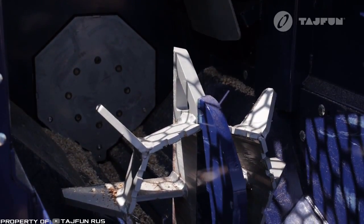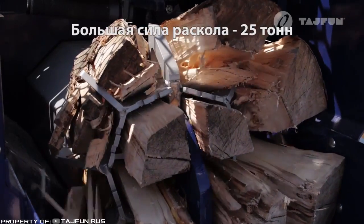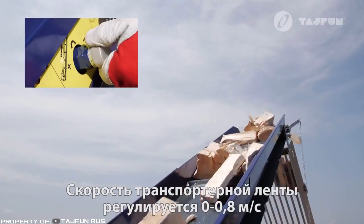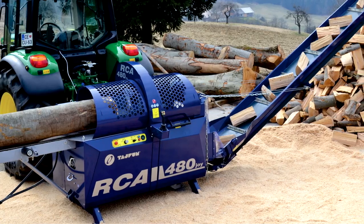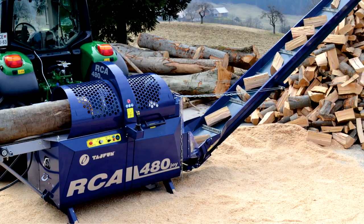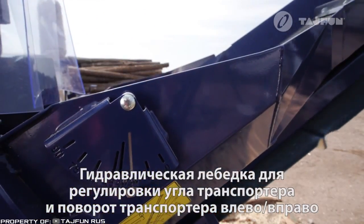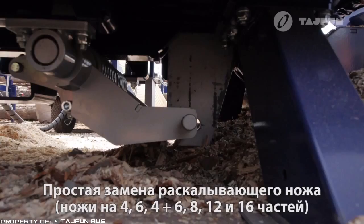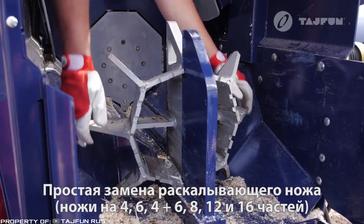Replaceable blades allow adjusting the number of splits in the range from 4 to 16 pieces. The chopped material is automatically fed to an up to 197-inch long rotary conveyor belt. For ease of loading into a container or truck platform, the conveyor rotation angle is adjustable within 15 degrees. The installation can be powered by a tractor power takeoff, an electric motor, or a diesel drive unit.